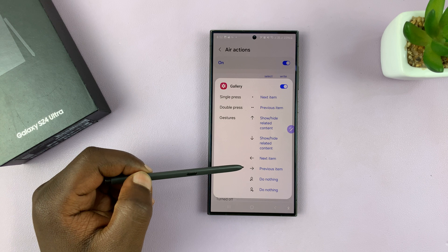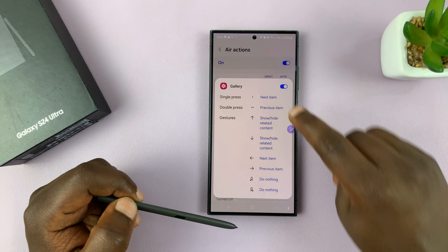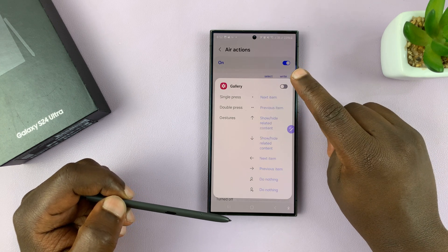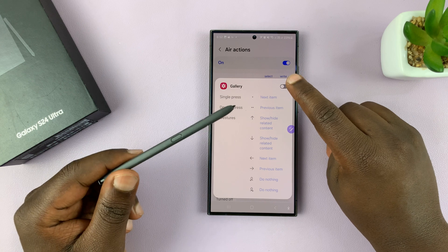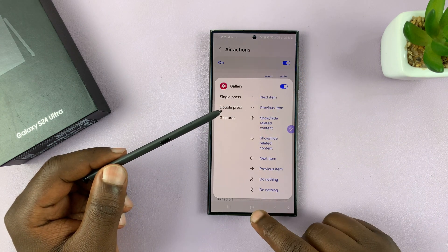Next item, Previous item — so those do nothing in this context. And make sure this is enabled, because if it's disabled, you'll not be able to use Air Gestures for the gallery. So make sure that is enabled, and then check out what gestures you have.